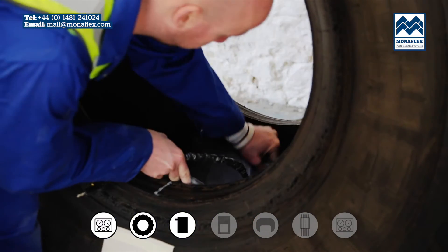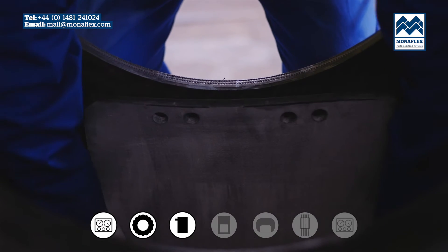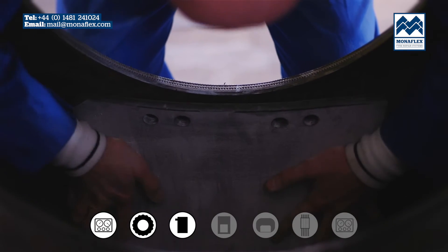The heat pad should be orientated with the finger holes along the top edge, lining up with the bead and the labels facing towards the injury.